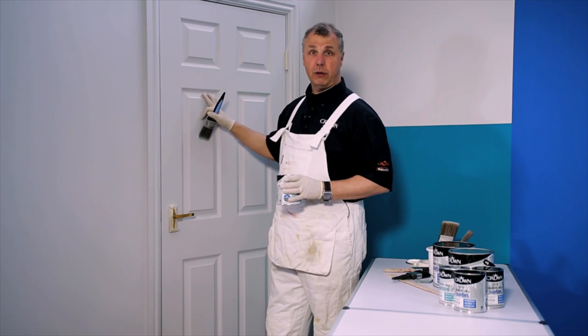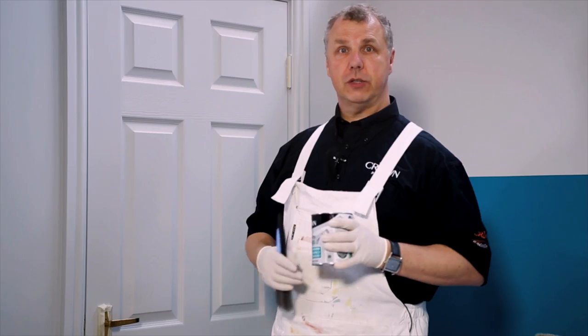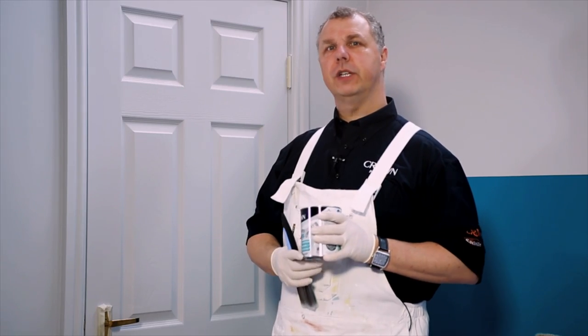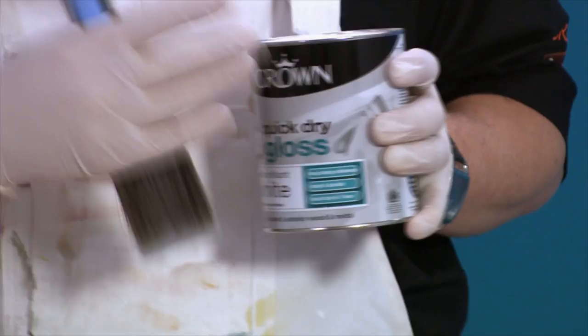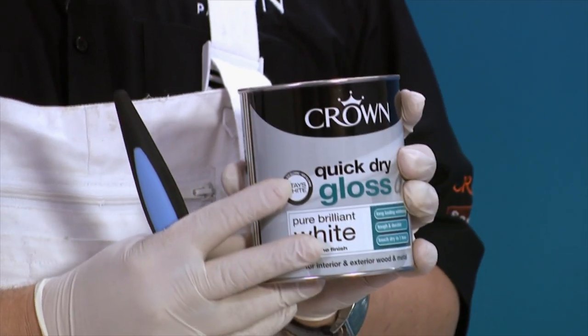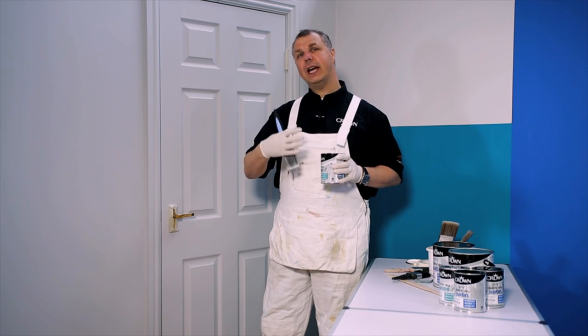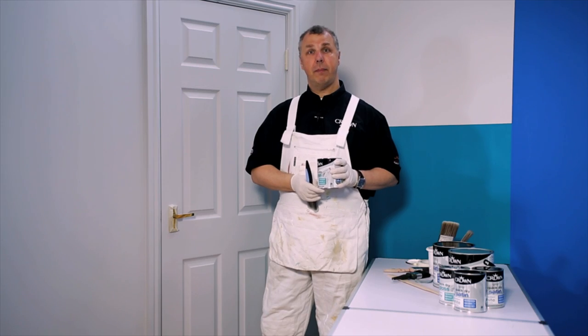Here I'm going to paint a wooden panel door. When we're painting wood or metal we tend to use gloss paints in the conventional sense. Now we've got lots of different versions out there, but one of the things I wanted to show you today is this quick dry paint. In this case it's a quick dry gloss, but we also have a quick dry satin finish as well. These offer some particular advantages but they also have their own unique personalities, so I'm going to explain how to get the best out of a quick dry paint.